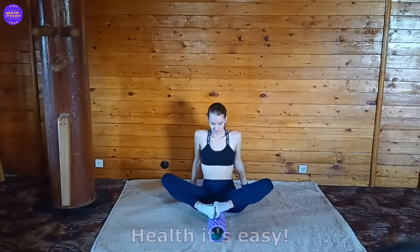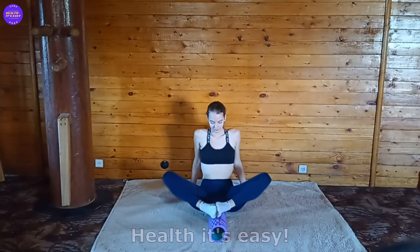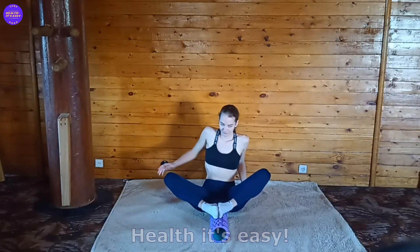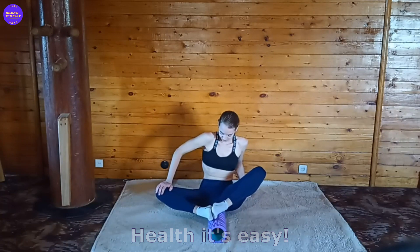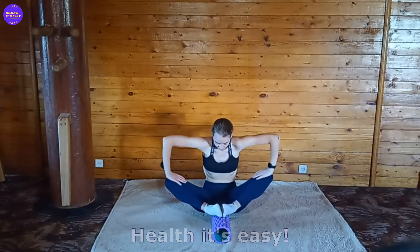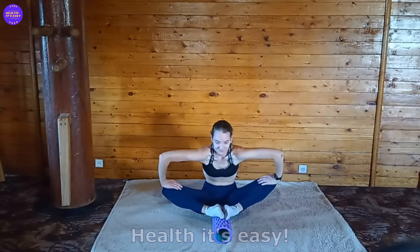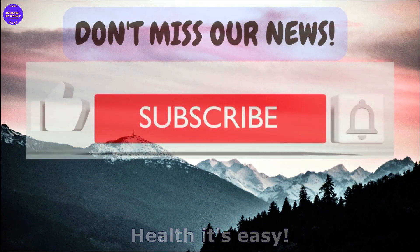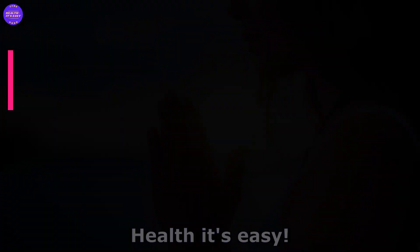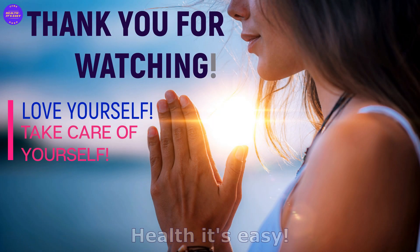Great job! Now close your legs into a butterfly, place your feet on a hill, and roll from one knee to the other. Pull your right knee towards the floor, then your left, then both. Thanks for the training! Have a nice day! Subscribe to the channel and leave comments — this will help the channel grow. Love yourself and take care of yourself! We'll see you soon!